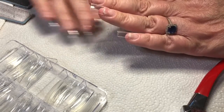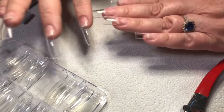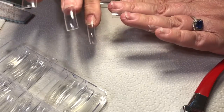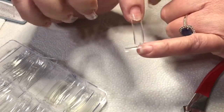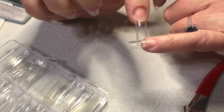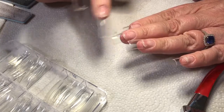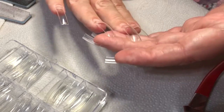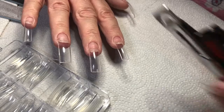I already clipped this hand. Always clip longer rather than shorter because you can always file down but you can't add on — that's really important. There's a little bit of a ridge between the natural nail and the tip that we'll file to get rid of. Also watch that you don't get them crooked while gluing, and I use this tool right here.